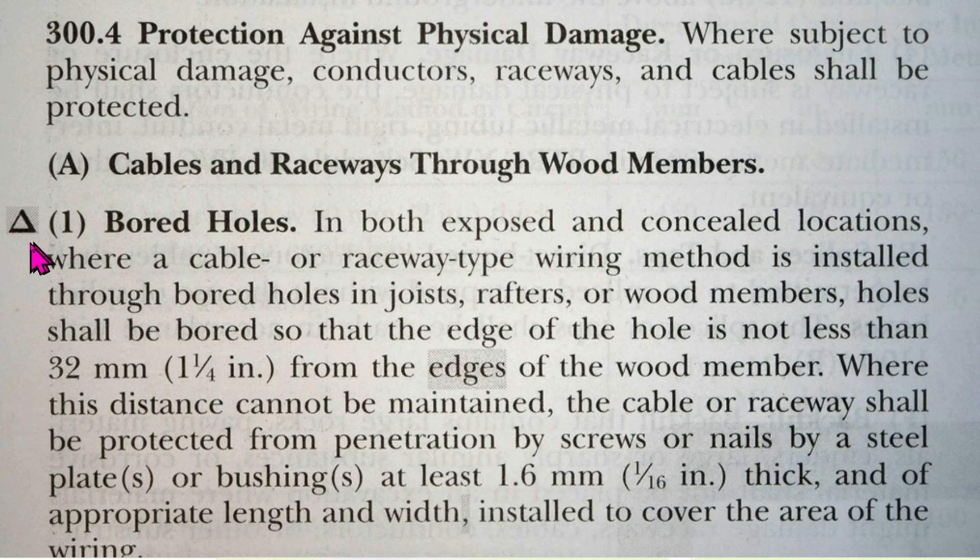Cables and raceways through wood members: in bored holes in both exposed and concealed locations, where a cable or raceway type wiring method is installed through bored holes in joist, rafters, or wood members, holes shall be bored so that the edge of the hole is not less than 32 millimeters (1¼ inches) from the edges of the wood member. Where this distance cannot be maintained, the cable or raceway shall be protected from penetration by screws or nails by a steel plate or plates, or bushing or bushings, at least 1.6 millimeters (one sixteenth of an inch) thick and of appropriate length and width installed to cover the area of the wiring.